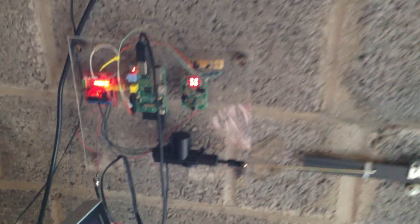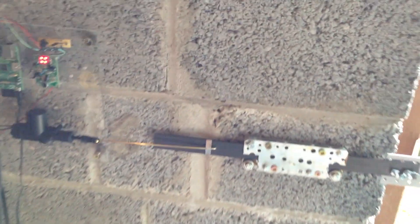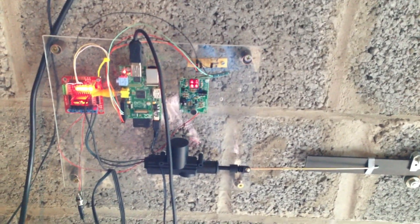Oh God almighty! So, clean up the wires, tidy up, get rid of the monitor. Mad!